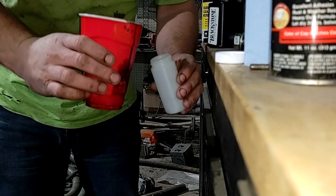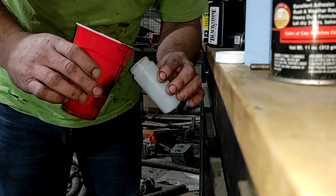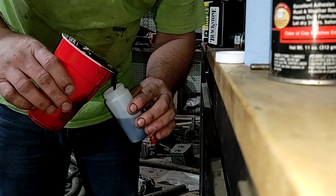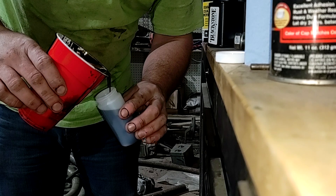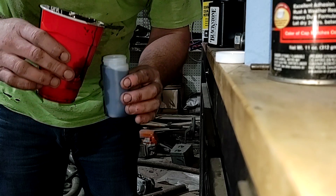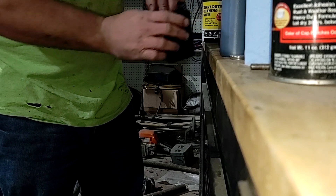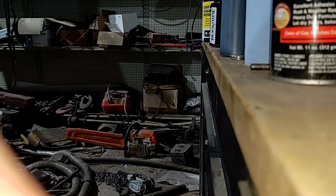Alright guys, hopefully you can see me. I'm using my phone here to try to do this — I broke my camera, so that's what I'm using for now. That is our oil sample to send back to Blackstone. Wrap it up in that, put it back down in that bottle, put the cap on it good, and send that off to them to see what they have to say about it.